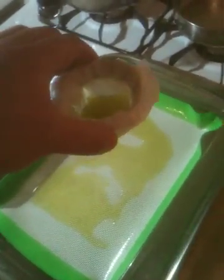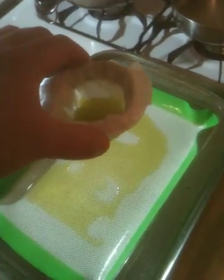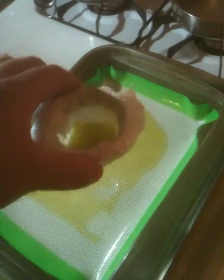Got the n-butane dissolved in the Everclear, winterized, and now I'm just filtering it through these last coffee filters and purging it off on the oil slick.